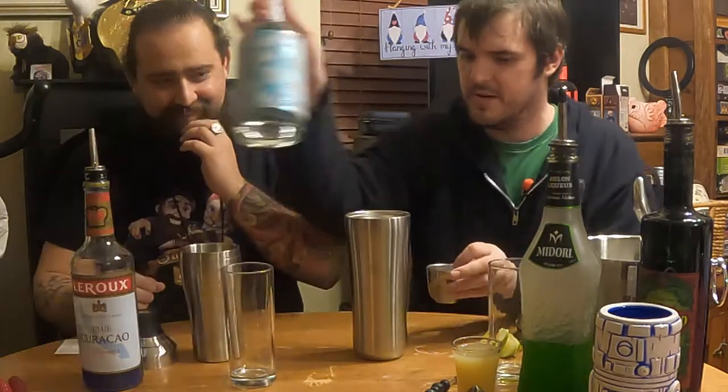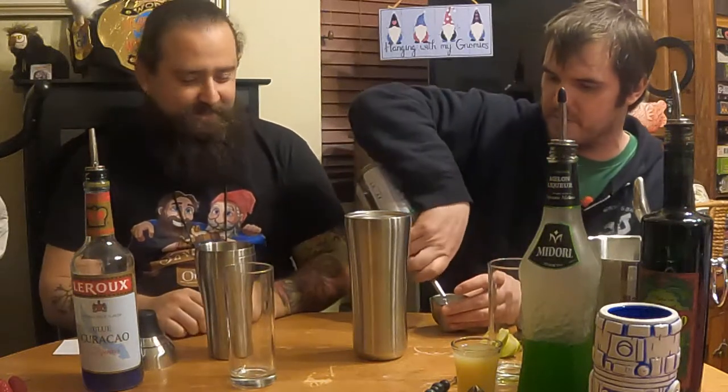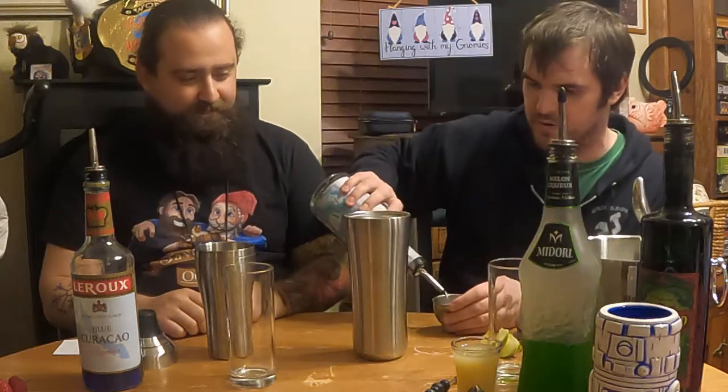All right, so first things first, we're going to get our shakers. All right, you got a shaker? I do have a shaker. And now we're going to do two ounces of white rum. And then you have a jigger there, and you're going to put in a half an ounce of Blue Curaçao.